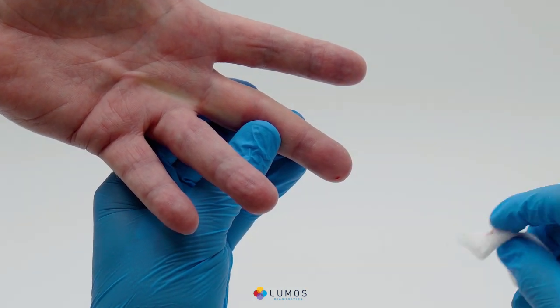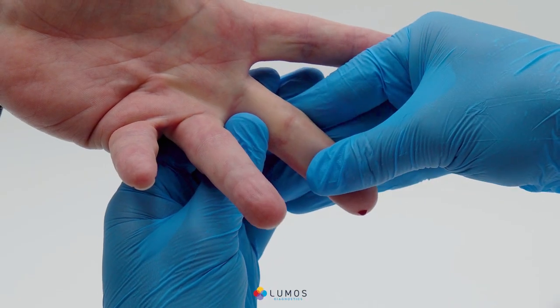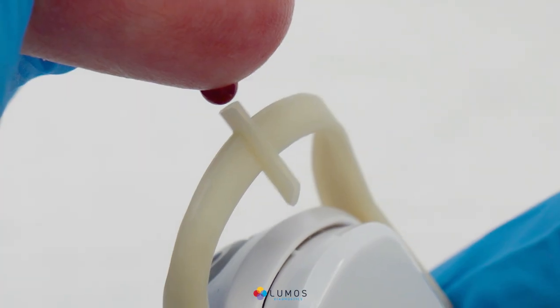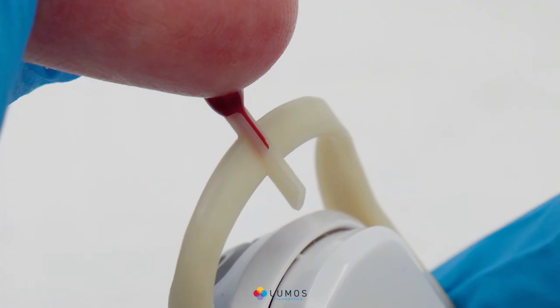Wipe away the first drop of blood. Massage the entire finger from base to tip to obtain a large drop of blood that hangs from the finger. Place the blood collection tube below the finger without touching it. Fill the blood collection tube completely by touching the drop of blood to the tip of the tube. Ensure it only touches the hanging drop and not the finger. If the drop does not completely fill the tube, massage the finger again and add more blood.